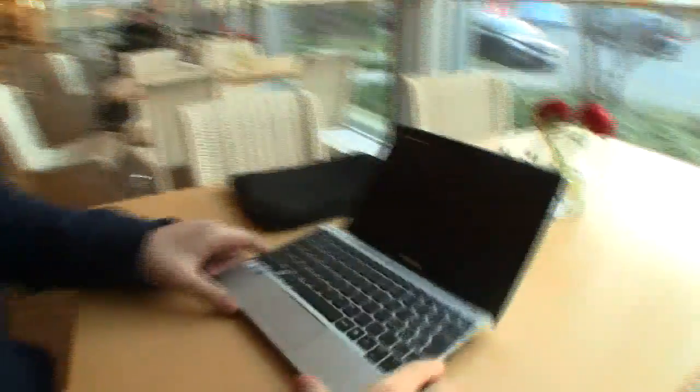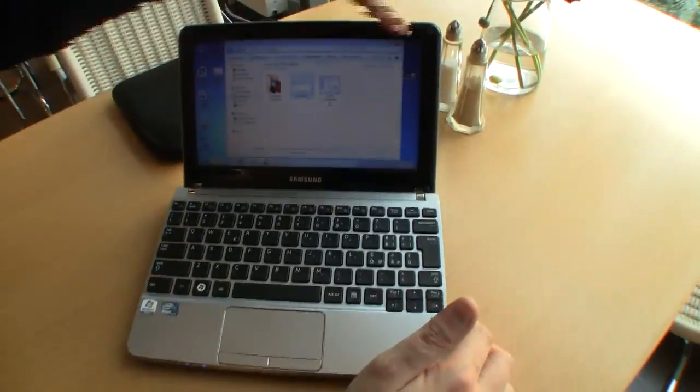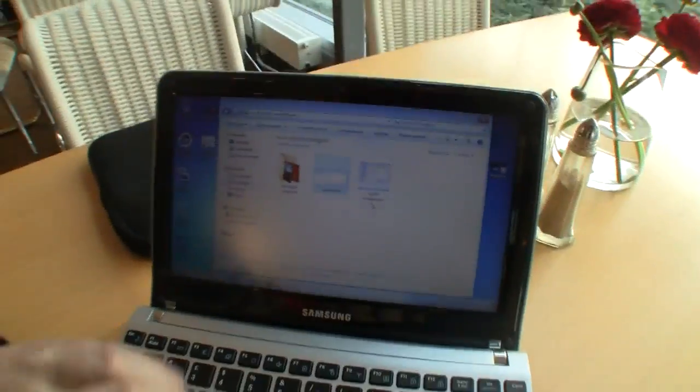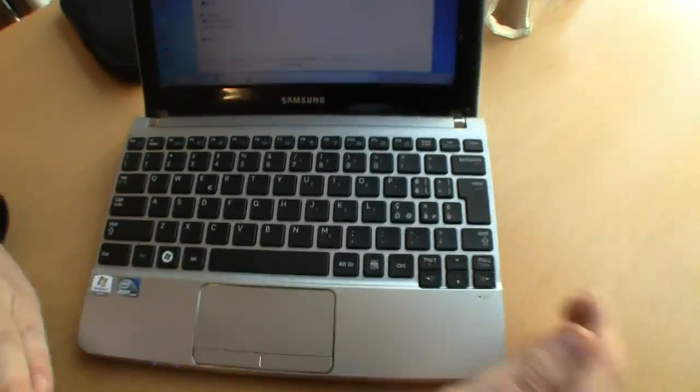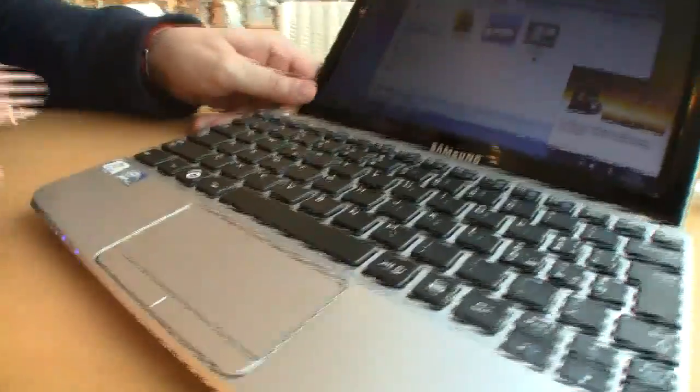Let's open this one. You immediately see how small it is and how small the bezel of the screen is. It's a matte screen, 1024x600 resolution, with a 1.3 megapixel camera. There's a fantastic chiclet keyboard — that's all I can say, it's really fantastic. A huge trackpad with a single mouse button, but it all feels very good.